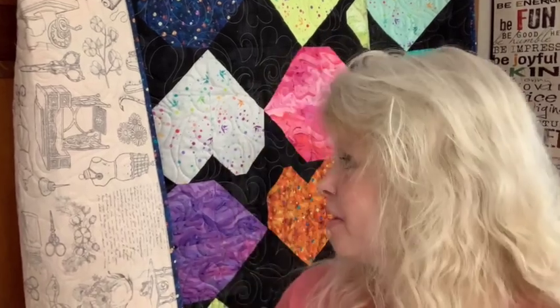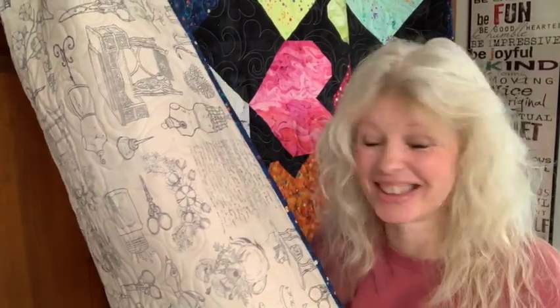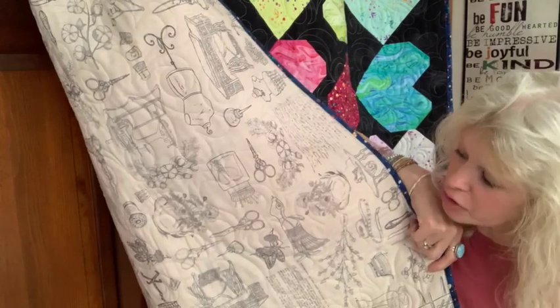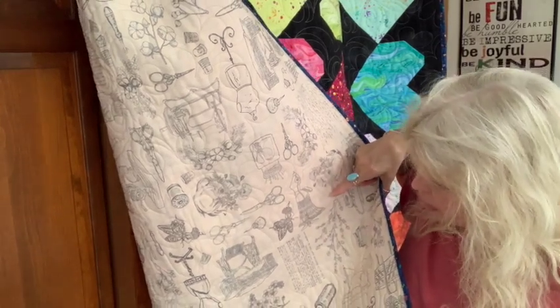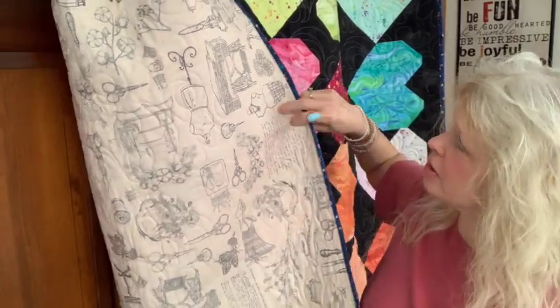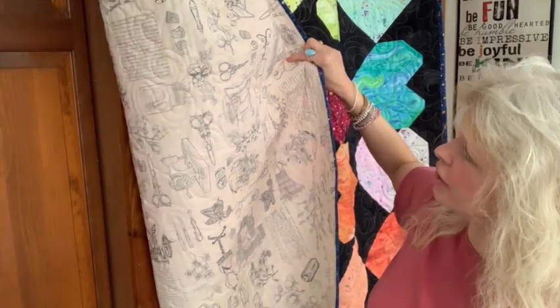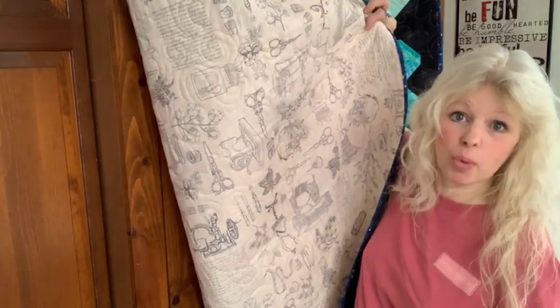You can see the back — it's all sewing notions and it's just gorgeous. This is so me. I love that it has scissors and dress forms and sewing machines and safety pins and spools of thread and cotton, and little words and even some flowers. There's something that looks like a little tomato cushion in there too — very, very cool back. This is a 108-inch wide back. It's awesome, I just love it.